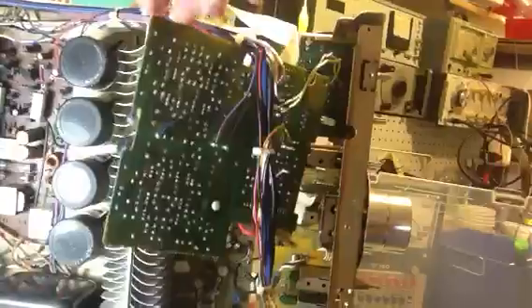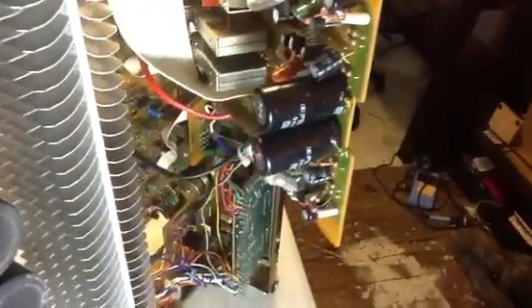Now I'm doing the tone board, which is the only one I actually had to disassemble — take out, take the front panel off to get at it. There are quite a few capacitors on here yet that have to be changed. After that, I'll clean all the controls, set the offset, do the bias test, and it should be good to go.